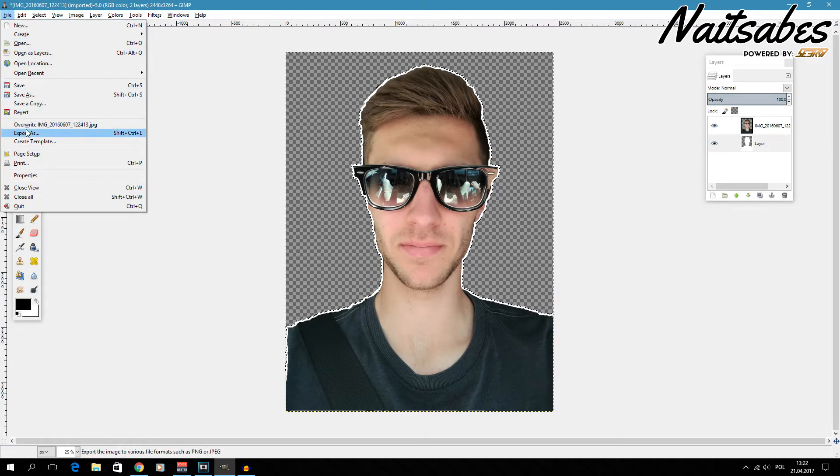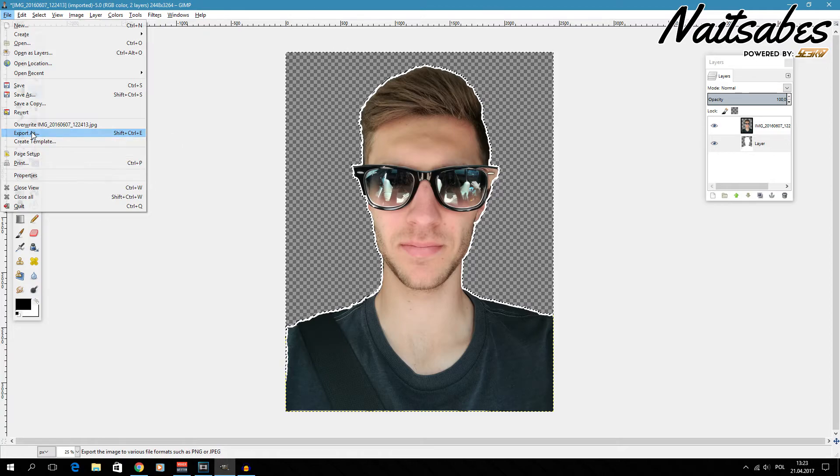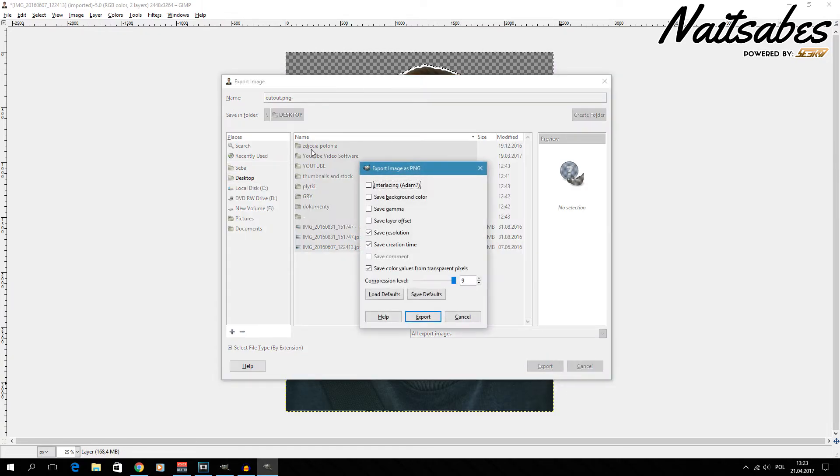To finish up, go to File > Export As. I change the name — something like 'cutout' — and change the format from JPEG to PNG, so the transparency is preserved. When exporting, make sure to save the background color option appropriately so it doesn't save white or anything, then hit Export.